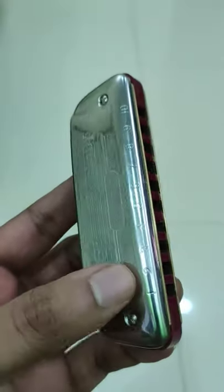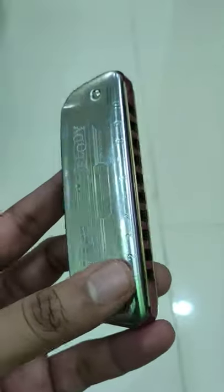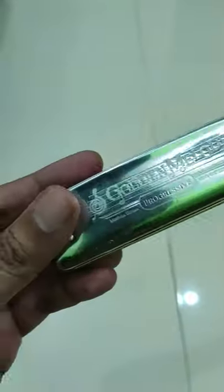So this is a diatonic harmonica that I've taken up. I've been practicing this for a week now. It's a Golden Melody by Hohner. It's a German harmonica, a German brand.